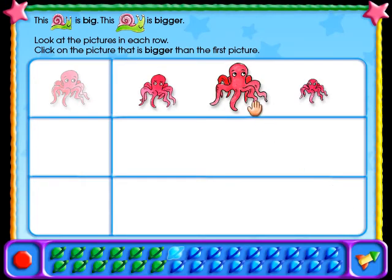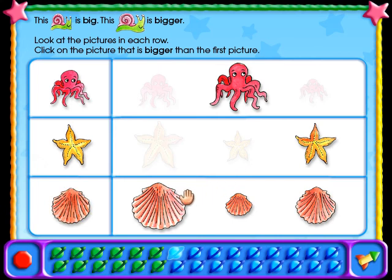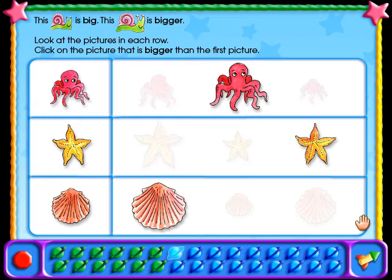Look at the pictures in each row. Click on the picture that is bigger than the first picture. If you want to hear the instructions again, click on the sentence at the top of the page.